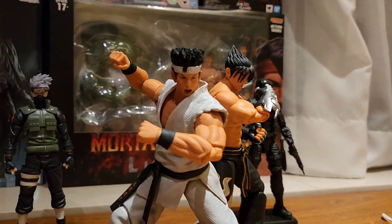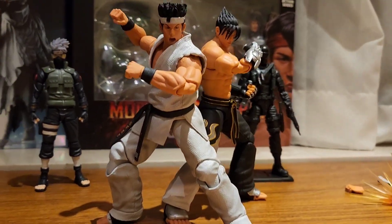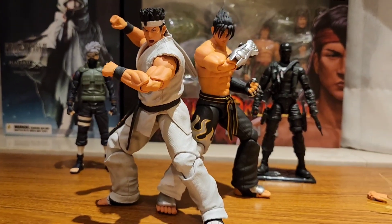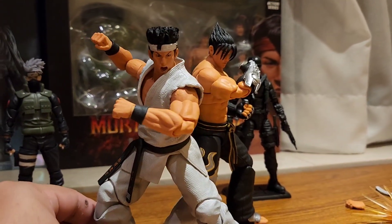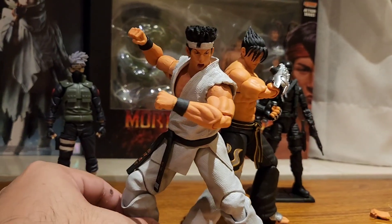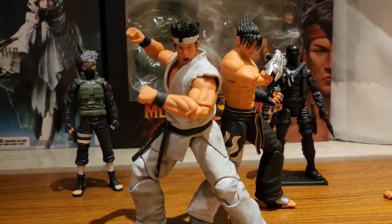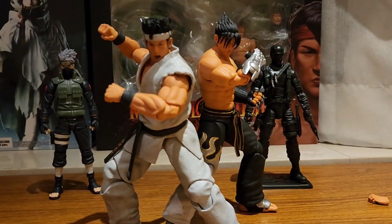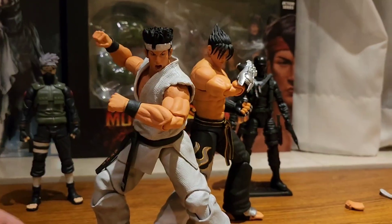So once again, ito yung Akira Yuki from Virtua Fighter 5 Final Showdown. Overall okay naman siya, pero expect yung usual pagdating sa mga shoto-type characters — parang same feel lang sila ni Ryu lalo na sa gawi niya. Kung bibilhin mo to, make sure gusto mo talaga — kasi kulang siya ng accessories, kulang siya ng effects. Ito lang yung effect niya which is yung sa punch niya lang. Siguro meron siyang other effects, at mas maayos pa nila yung icing faces niya.